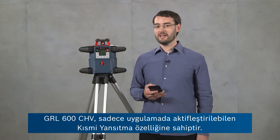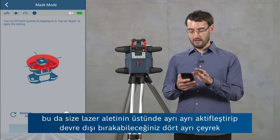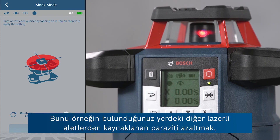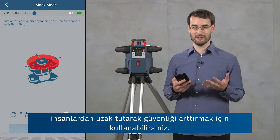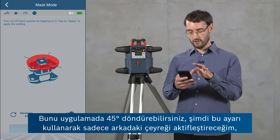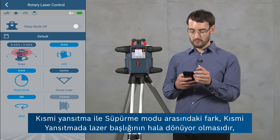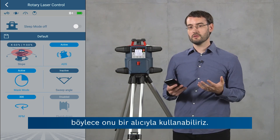The GRL600CHV has a mask mode feature which can only be activated from the app. In the rotary laser control screen there's a mask mode button which shows four quadrants at the top of the laser tool that you can activate or deactivate individually. This is useful for reducing interference with other laser tools, reducing reflections by avoiding reflective surfaces, and increasing safety by avoiding people with the laser beam. You can rotate this view by 45 degrees in the app — here I'll activate only the quadrant at the back, click apply, and then only that area at the back is covered by the laser beam. The difference between mask mode and sweep mode is that in mask mode the laser head is still rotating at the same speed, so it can be used with a receiver.